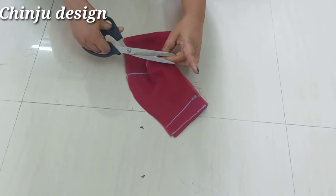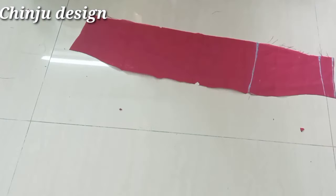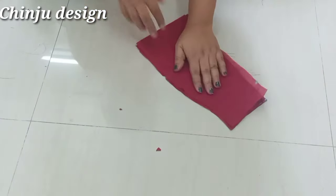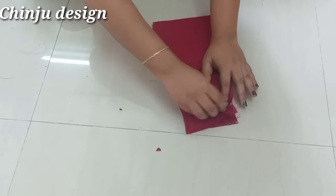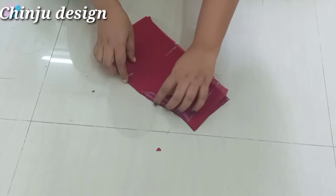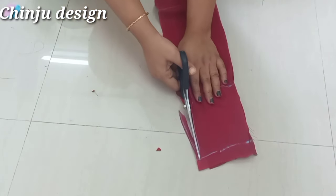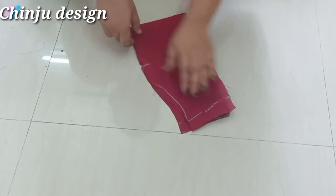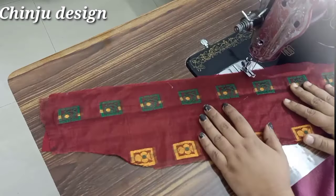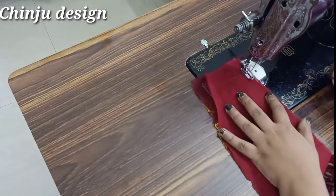Now we have to cut the sleeve — we will cut the front part. We will cut the sleeve line at the 4-inch mark. This is how I am going to cut the lining. We are able to cut the lining to the main clothes, then cut the lining in full light.